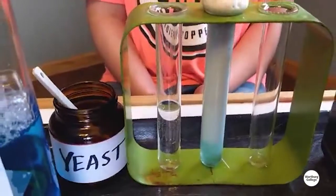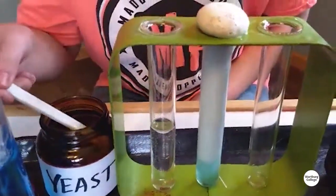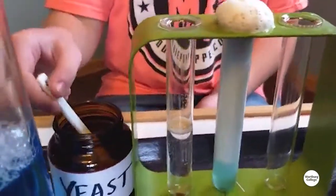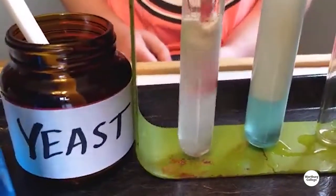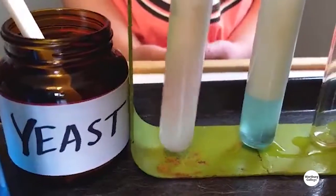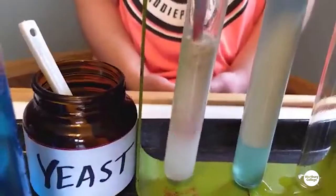Should we add a little bit of yeast to that first test tube? You can just stir it in there. So you can see it still works. It's the yeast and the peroxide that gives you that bubbly reaction. All the soap does is give you a way to collect those bubbles so they don't just burst.